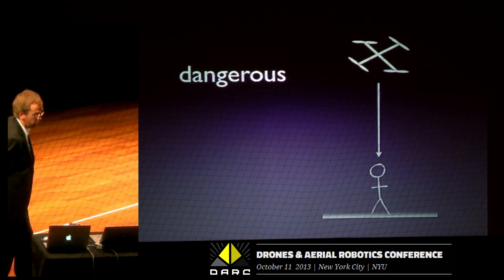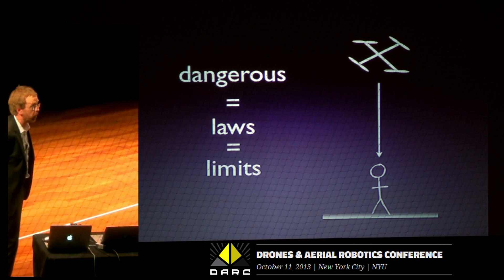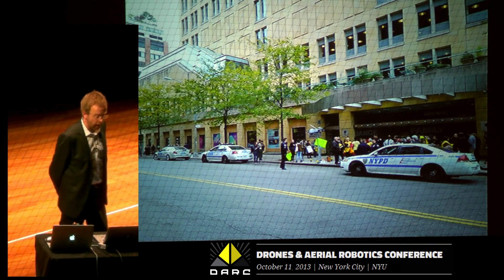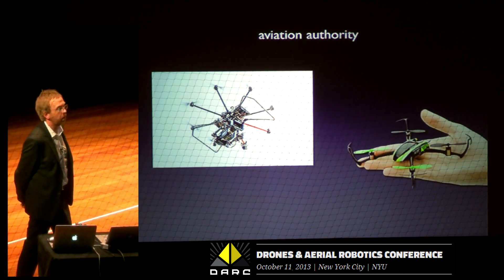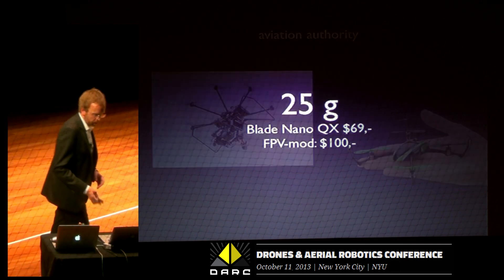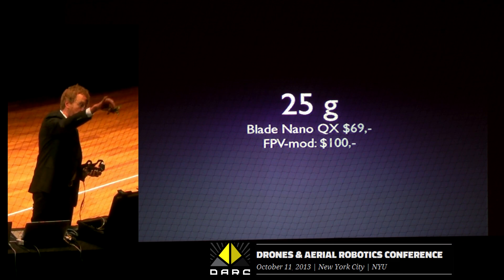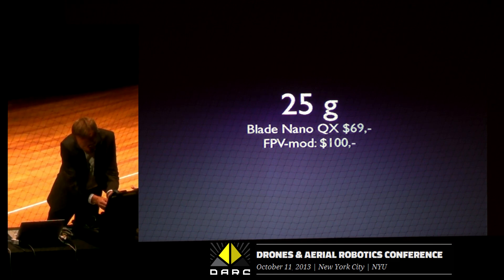We have some challenges though — it's dangerous because it's big, and when something is dangerous you have huge amounts of laws that give you limits. I want to remove the dangerous part so we can remove the laws and limits, so I can fly places where the Aviation Authority says I can't fly right now. By making this smaller. The problem is that the Norwegian Aviation Authority doesn't distinguish between a ten-kilo deadly drone and the small stuff I have. What I'm going to demonstrate is this one — 25 grams. It's really difficult to kill someone with that one.